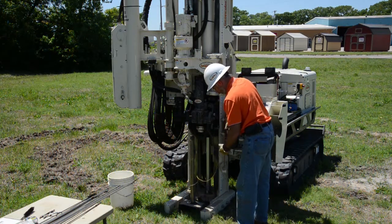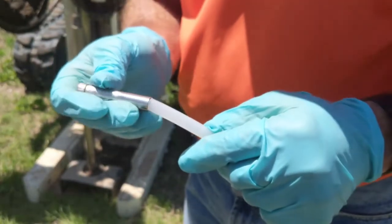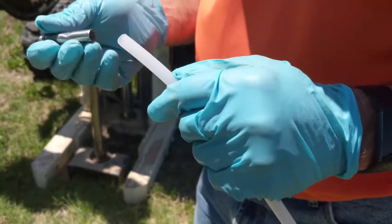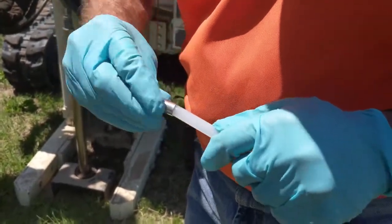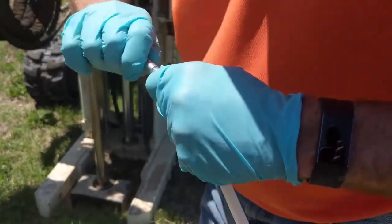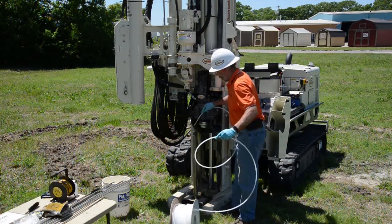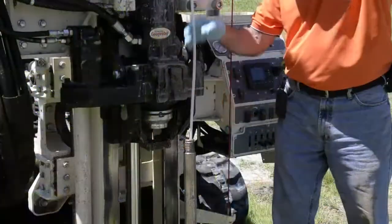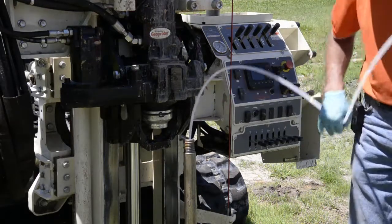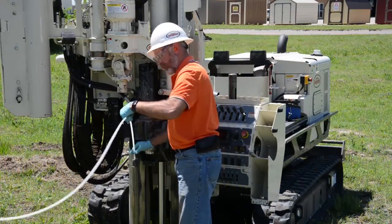We set up to purge using a simple tubing check valve installed on the bottom of polyethylene tubing — 3/8-inch OD, 1/4-inch ID. This allows us to purge water from the sampler to the surface for development and then for sampling. The check valve simply screws onto the tubing about a half inch. We insert it in the rods and lower it down until we reach the sample interval inside the screen. We get a little bump as we hit the top of the screen head, then twist the check valve through and on down to the bottom of the screen.